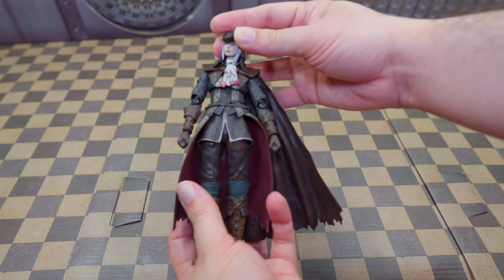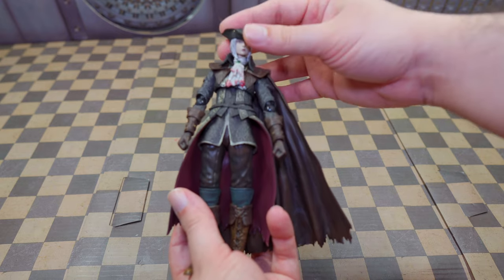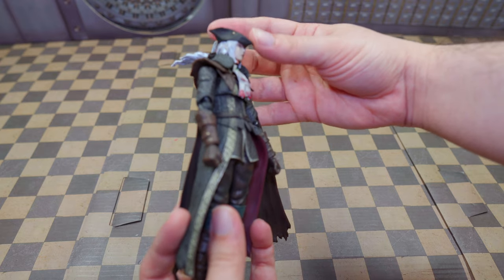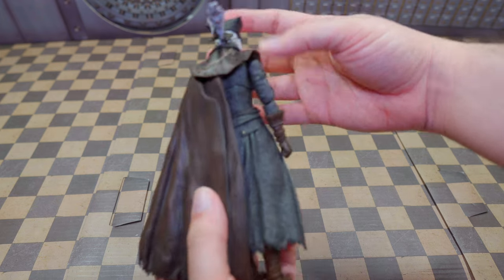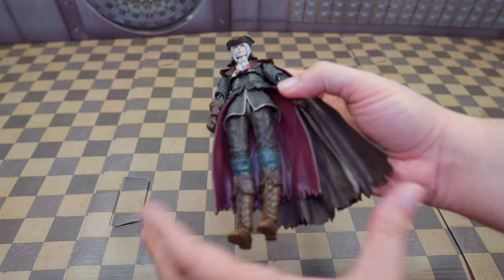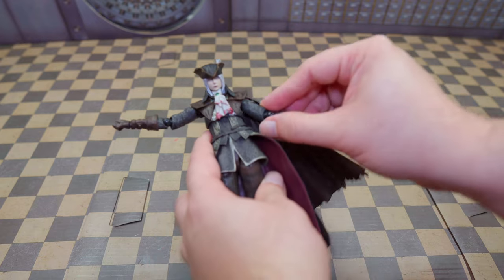The head can go left that much, which is not a lot — but remember the collar here is hindering it. It can go right that much, and down quite a bit, which is actually a lot. Up is not really that much, pretty much non-existent. She does have articulation on the hair which can swivel nicely. The arms can go up on both sides with no hindrance there.